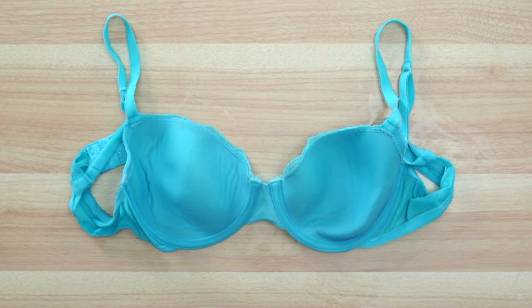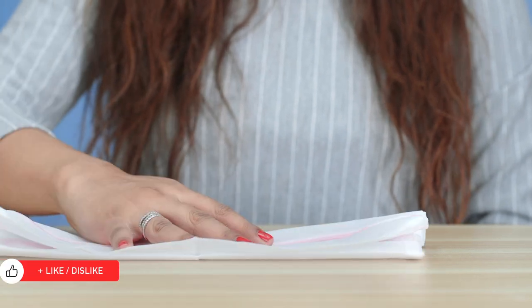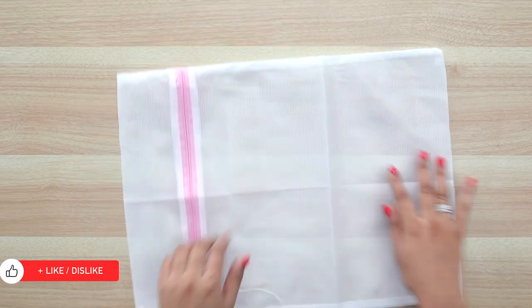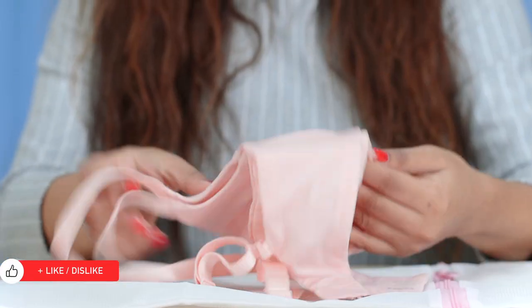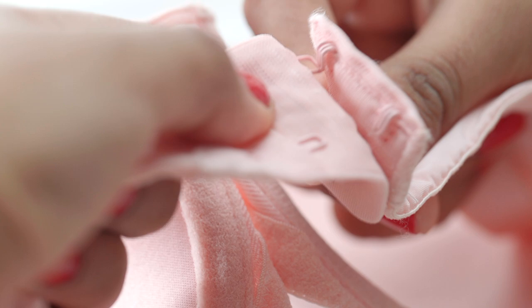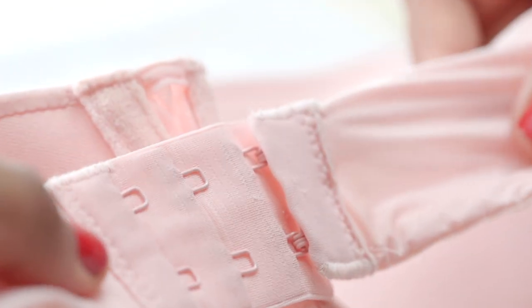You will risk damaging the fabric and distorting the cup shape. If you wish to machine wash your bra, use a lingerie bag. A lingerie bag helps protect your dainty bras from the wear and tear of the washing machine. Make sure you hook the bra to avoid snagging with another bra.